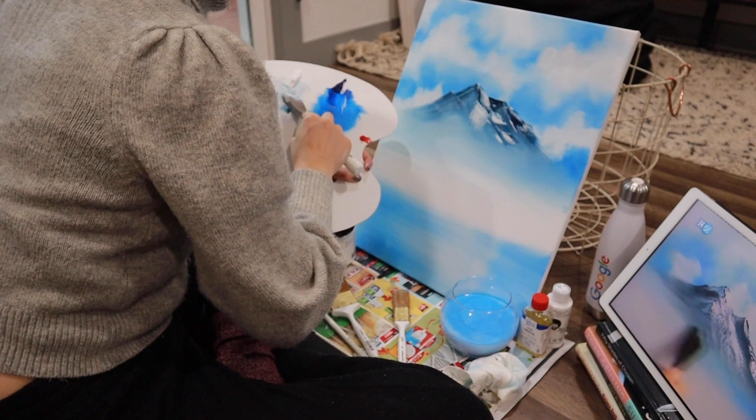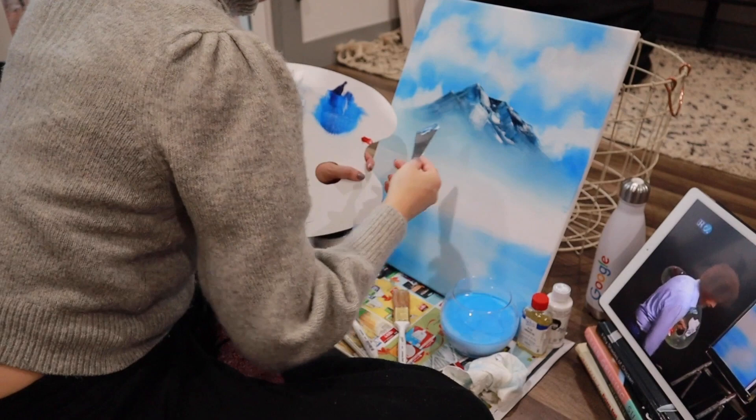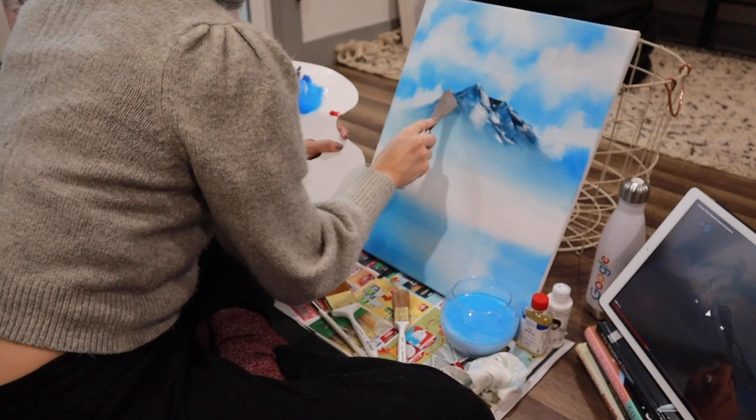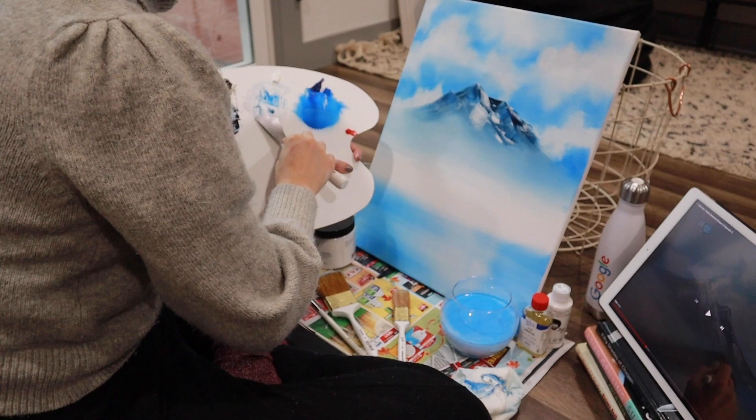We can sort of just rub it a little bit, blend it out once again. I don't want a lot of detail in this one. Clean dry brush. I'm going to tap the base — follow the angles here, always follow those angles. Just blend it a little bit, bring it together like so.